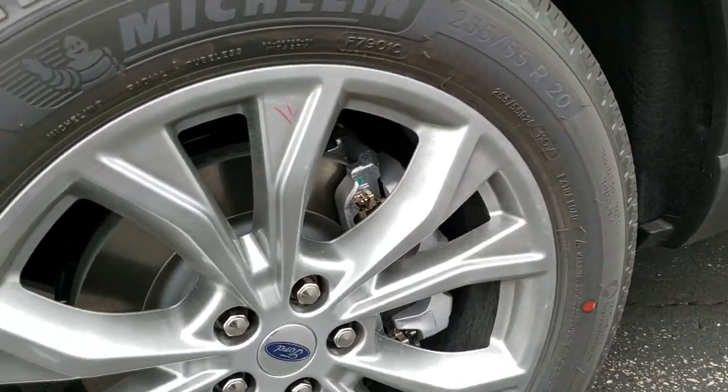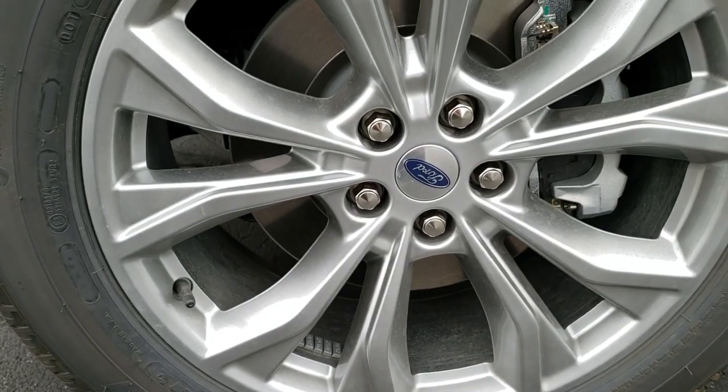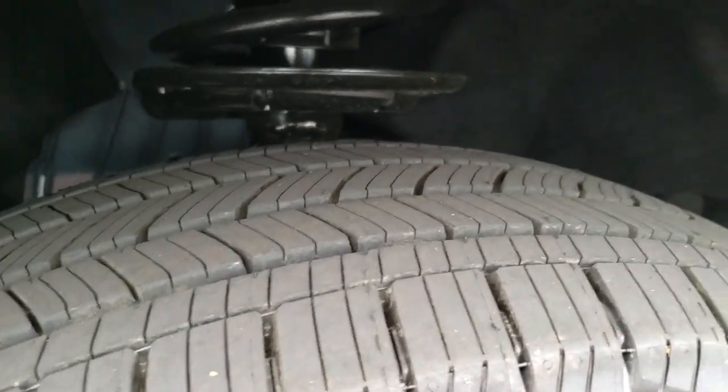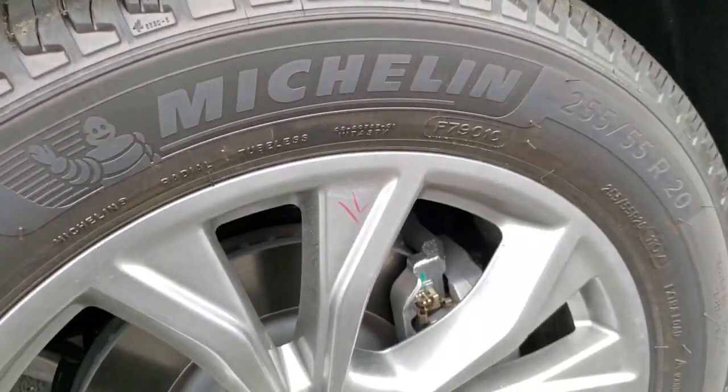It's definitely your best way to check out the vehicle before seeing it in person. It comes with 20 inch painted alloy rims and Michelin Primacy 255/55R20 tires. You can see the tread pattern there — kind of an all-weather pattern.